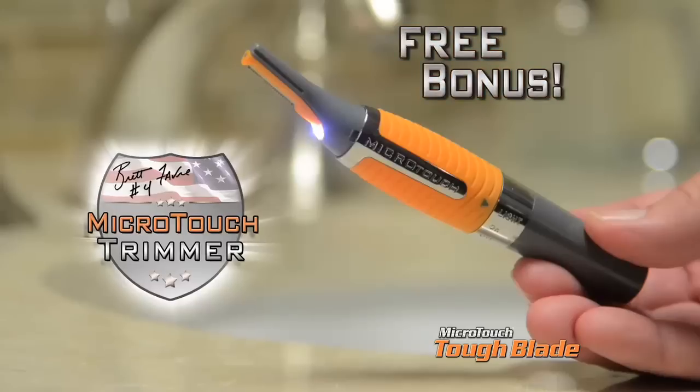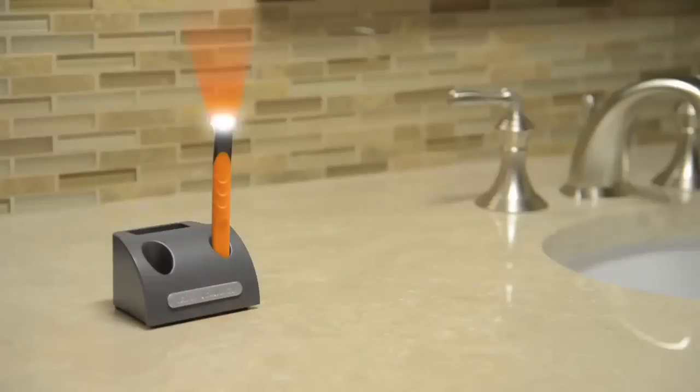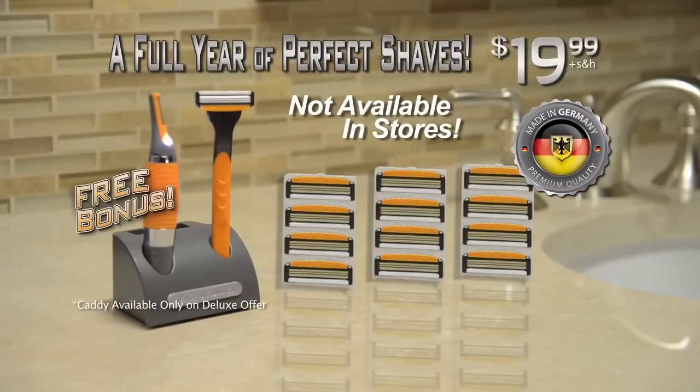As a free bonus, you'll also get our Micro-Touch Trimmer for precise grooming around ears, nose, eyebrows, neck, and sideburns. Call now or go to toughblade.com to get your Tough Blade, complete with enough cartridges for a year's worth of smooth shaving, plus the Micro-Touch Trimmer, all for only $19.99.